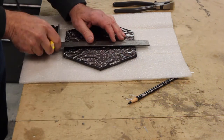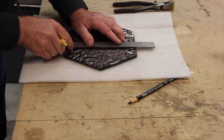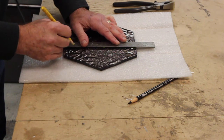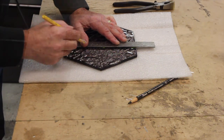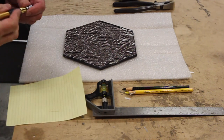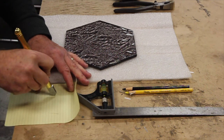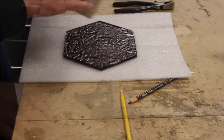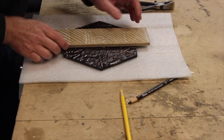Measure where you want the cut to be made and mark it with a grease pencil or china marker. You can make a mark all the way down the cut or just mark the top and bottom. With a lubricated glass cutter, it's a good idea to run the wheel across a piece of paper to make sure the cutting oil is getting to the wheel before starting your cut. Put your tile on the cutting mat and place a straight edge alongside the marks with enough space that the cutting wheel is right on top of the marks.